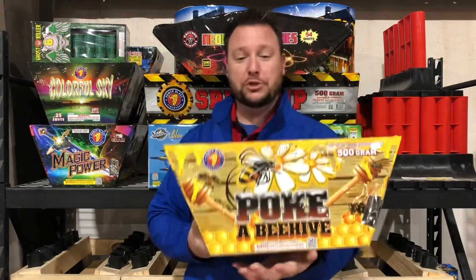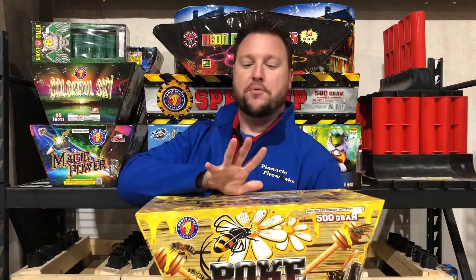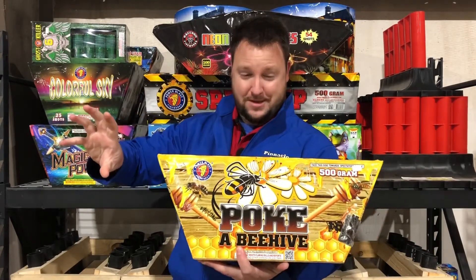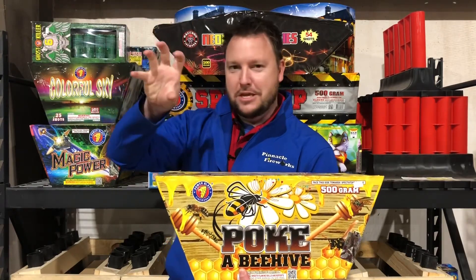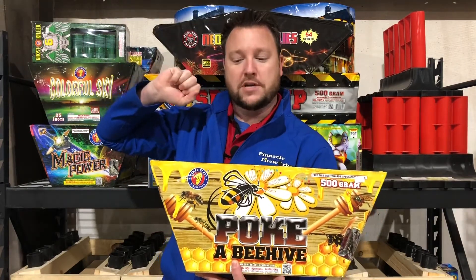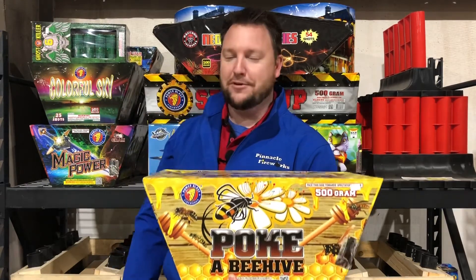This thing is a multi-layer fan cake. You're going to get a spread of color-tipped comets that go through a crackle cloud down low. On the way up, they release some scrambling bees or some flying fish at the mid-level, and then they go all the way to the top and explode in a color burst over top. Really, really unique cake. Check out the video. Definitely think you're going to like this one.